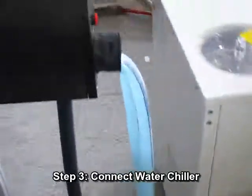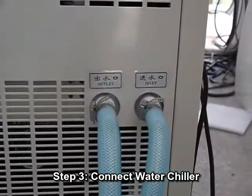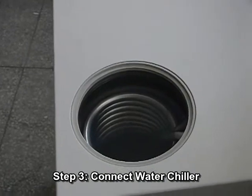Step 3: Connect water chiller. There are two pipes coming out of the chamber. Just pick one of them randomly to connect with the inlet of the water chiller, and the other with the outlet. Then open the tank and fill 20 liters of deionized water or drinking water into the chiller.